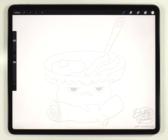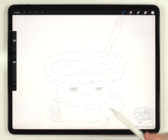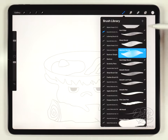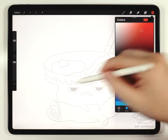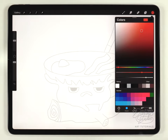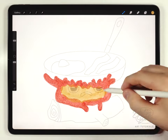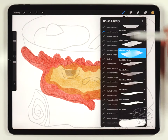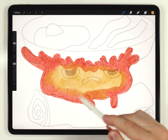At first glance this illustration looks like it has a lot of parts, but really there are just three: the pan, Calcifer, and the log. Calcifer is the most foreground element so we're going to start with him. I'll grab the abstract round brush from the regular watercolor kit, outline him in red, then fill in the center in yellow. Next I'll grab the water blender brush at around 20% and blend where these two different colors come together.